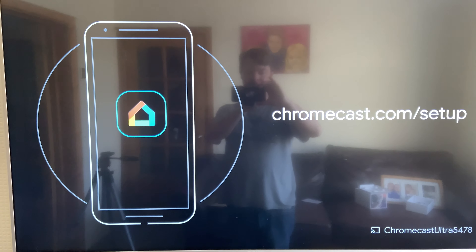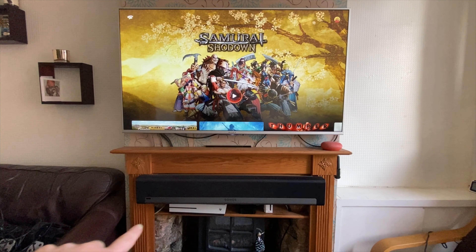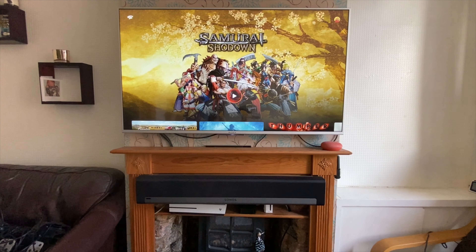I had to link the controller, I had to update the Chromecast, then update the controller again. We're up and running — 10 minutes. But I want to do one thing. I promised myself I was going to do one thing. I'm always out with the old, in with the new.